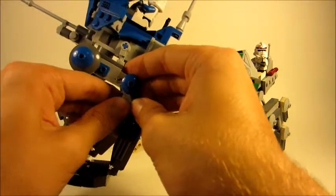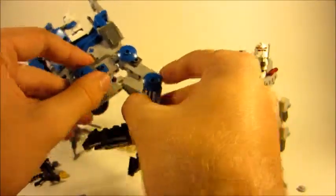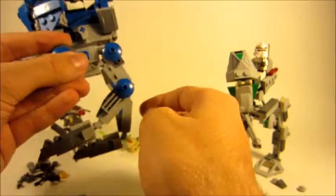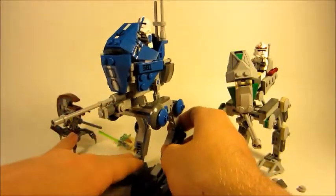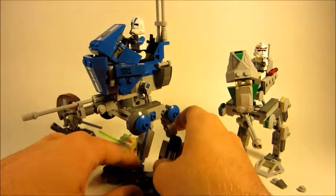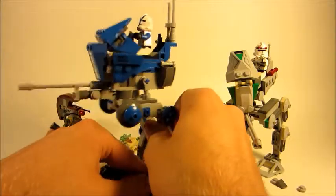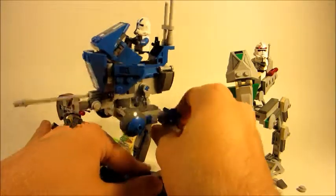If you take a part off you could at least bring the legs in and have it almost walking, but ultimately this guy likes to be stable — he doesn't want to pose dynamically.